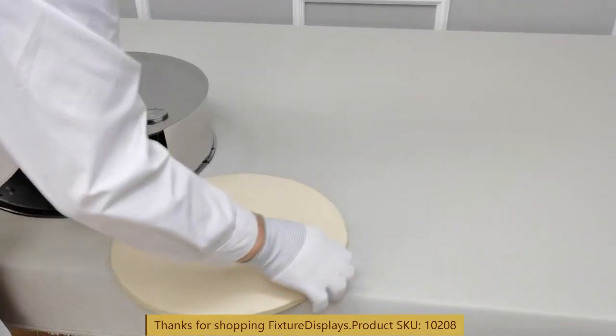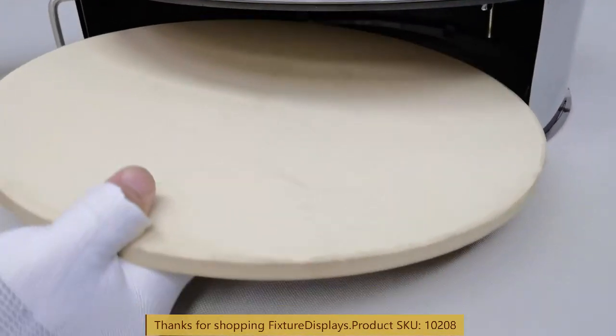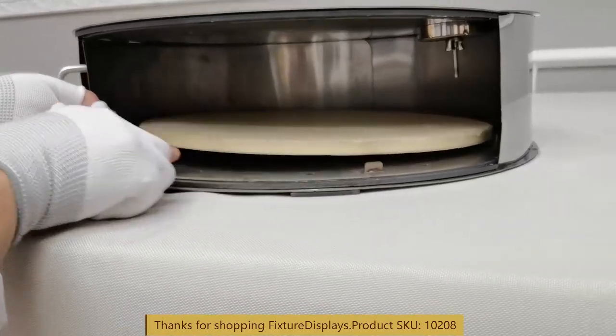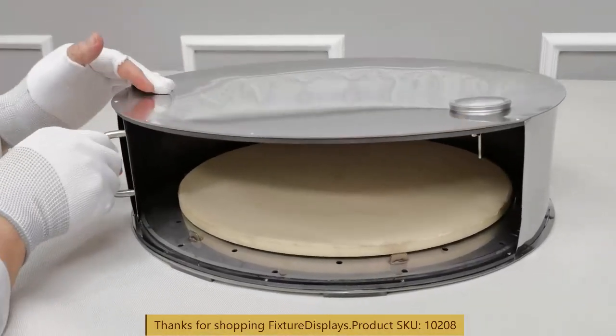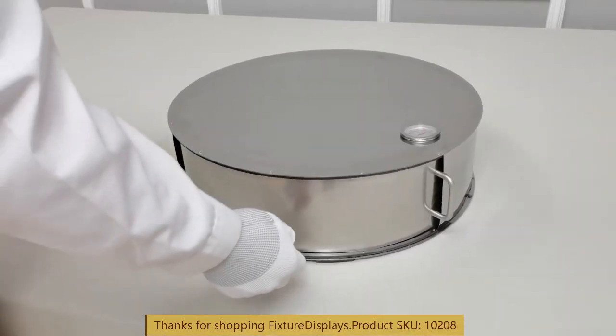If you have any questions, feel free to email us at cs — Charlie Sam — at FixtureDisplays dot com. I encourage you to browse FixtureDisplays dot com for other products and services we have to offer. FixtureDisplays offers a wide variety of consumer and business products.